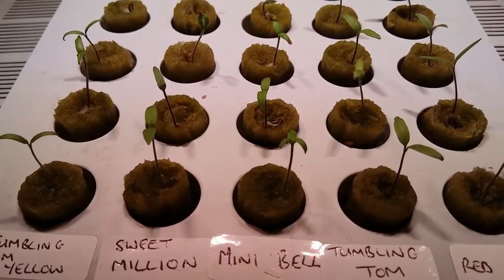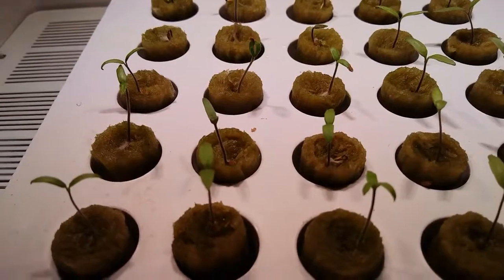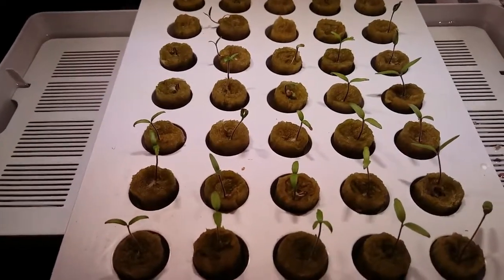After 15 days, well over 50% of the tomatoes have developed healthy stalks and two strong leaves — even my six years out of date tomato seeds. So we will transfer these on to six inch potting pots.